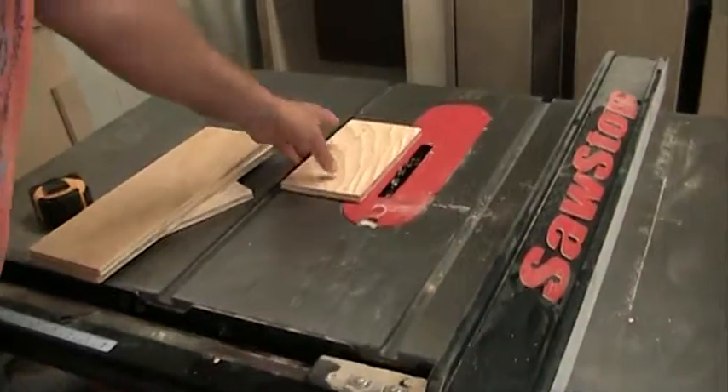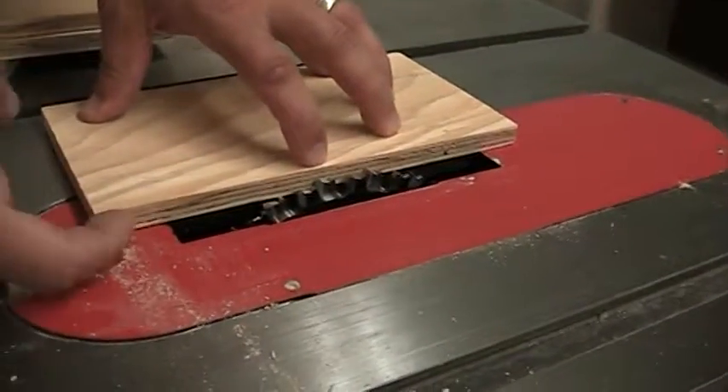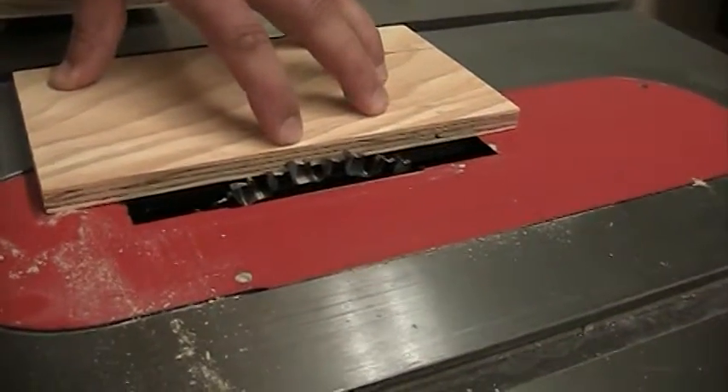Now setting up the saw, there's a couple things we need to know. We want this to be just under halfway through. This is half inch, so we want it to be quarter inch or just a little bit under. I've got that blade set up where I want it.